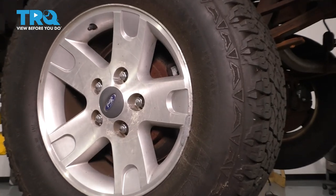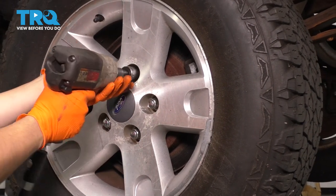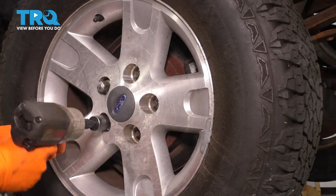The first thing I want to do is remove the wheel. Using a 21-millimeter socket, take off all five of your lug nuts and remove the wheel.